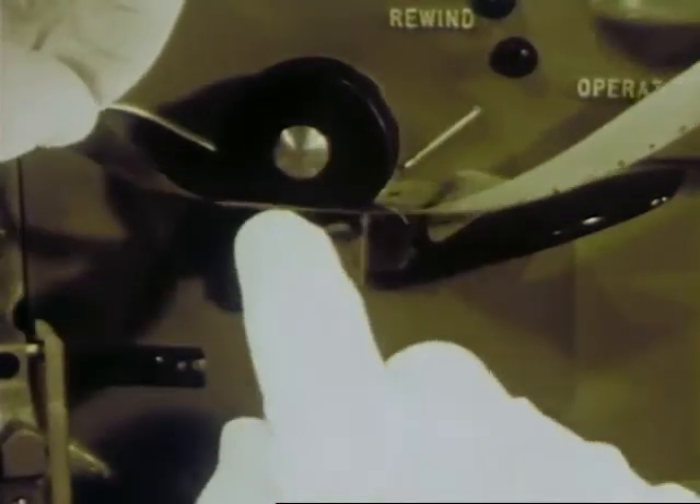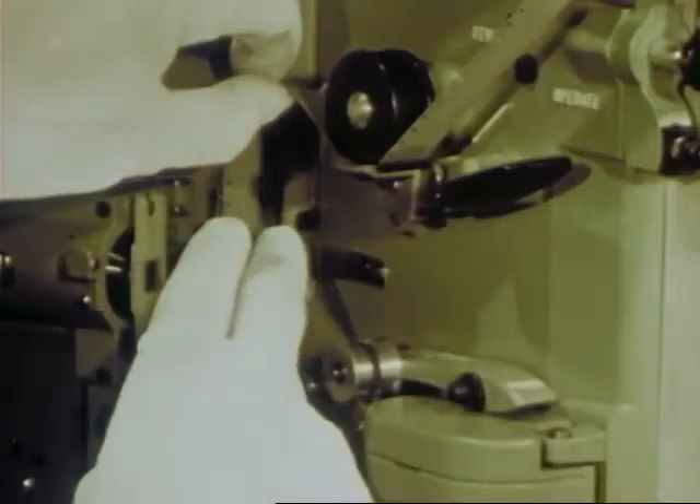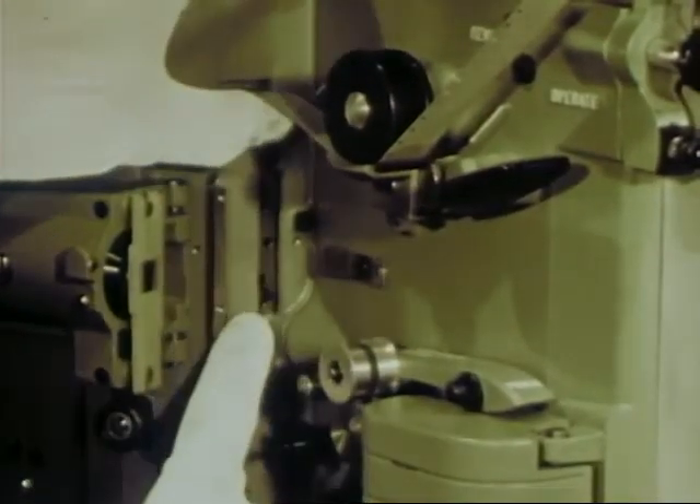First, feed the film under the first sprocket. These sprockets have twice the teeth of most sprockets, thus less wear and tear on the film. The spring-loaded sprocket shoe keeps the film firmly but gently in place. Form the upper loop and pass the film through the heart of the projector — the easy access gate.